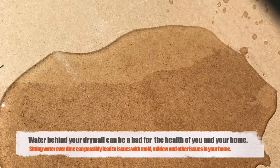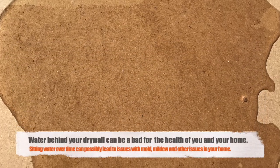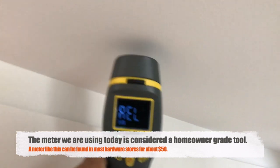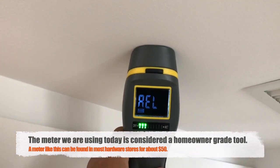Once you get that leak repaired, you may have water possibly behind your walls or above your ceiling. I'm going to show you an easy way to determine if you should be worried about the amount of moisture behind your wall or above your ceiling. This is a moisture meter, and this tool will help determine how much moisture or water is behind that drywall.